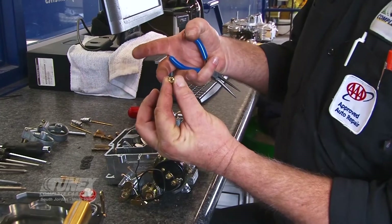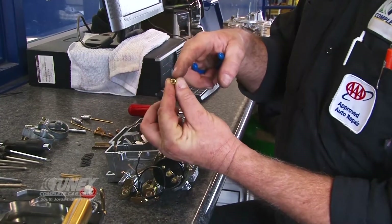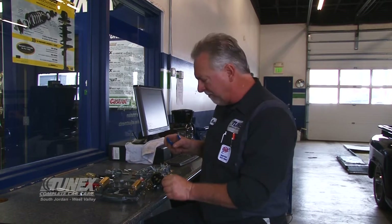These tiny jets are the orifice that controls the amount of fuel that will be allowed into the engine. Reducing the size of the main jet leans the mixture just slightly, and I have a great recipe for these.